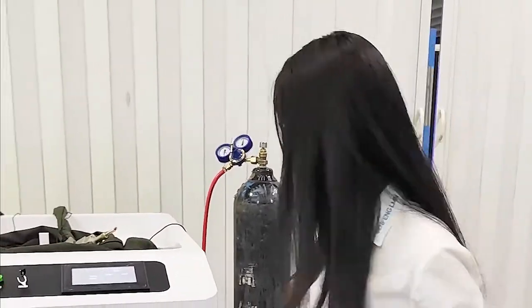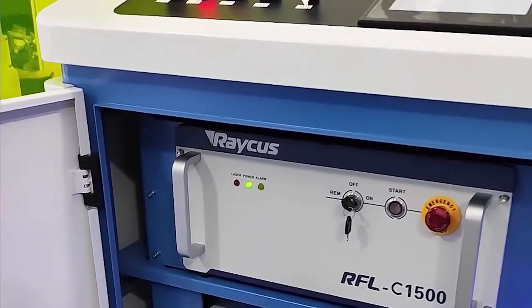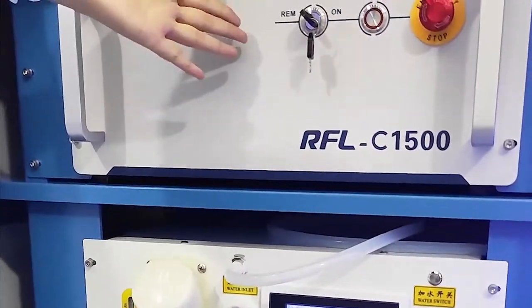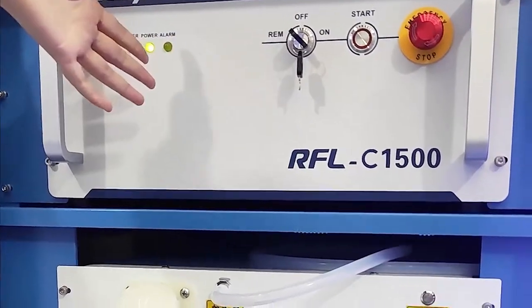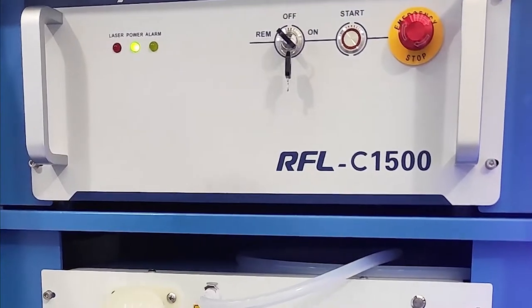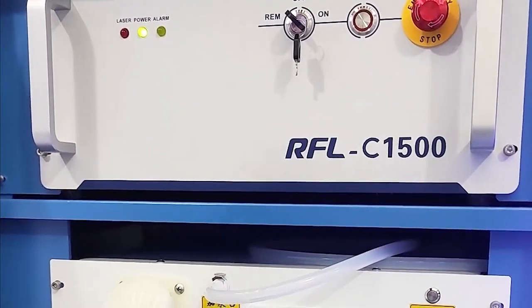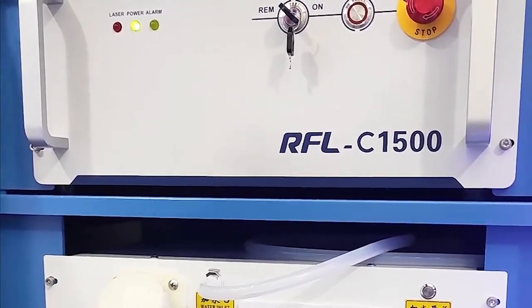Next, I will show you our water chiller and laser source. This is our laser source — this one is 1.5kW. For the laser source, we have two choices: one is Dracus, and another is our own brand, Sinfon.